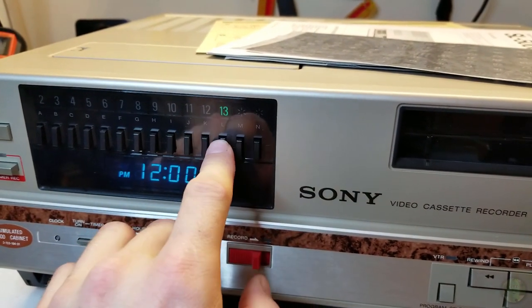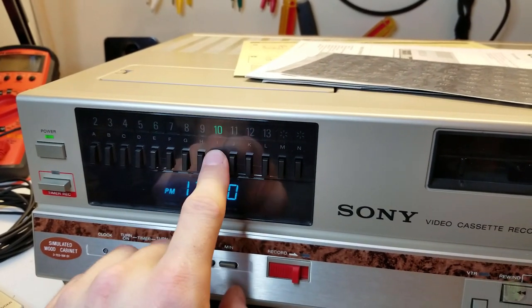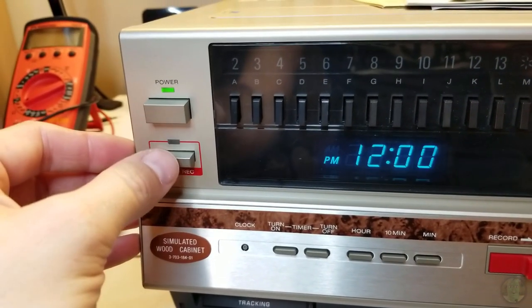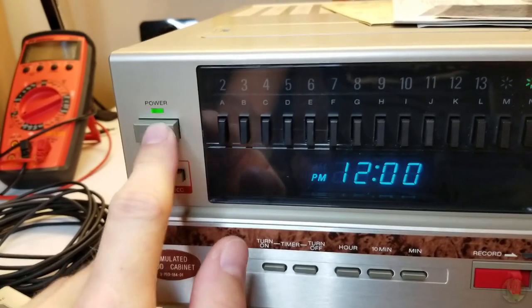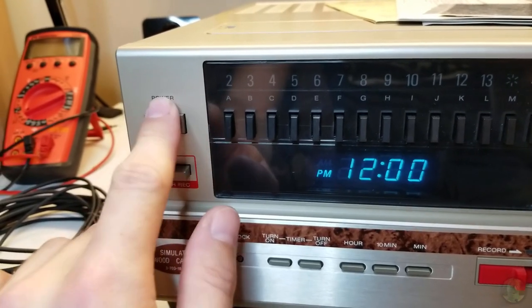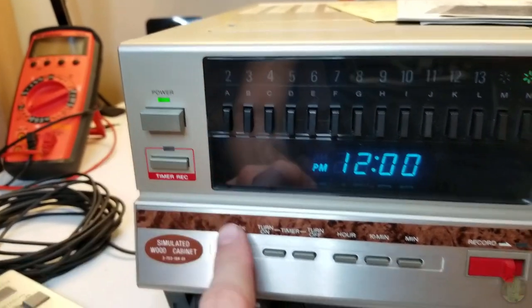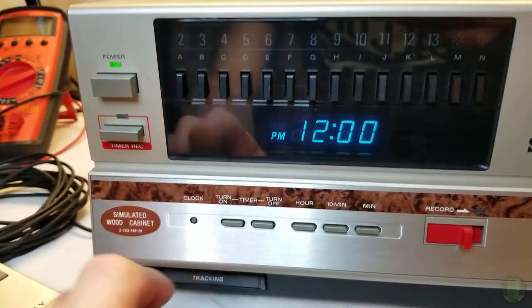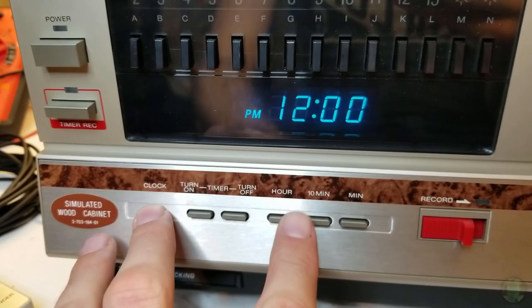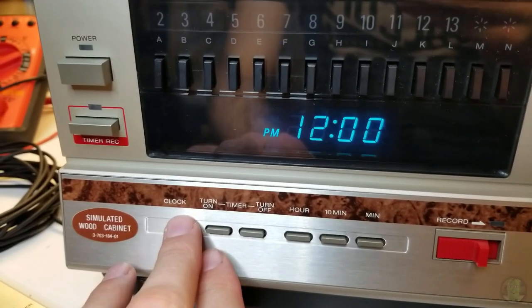It's got a mechanical push-button capacitive tuner. You have your timer record switch - interestingly when you push this in it physically stops the power switch from latching in. The clock is super simple: you push in clock, set your hour, 10-minute, and minute, then set your turn-on and turn-off timer. Very simple setup.